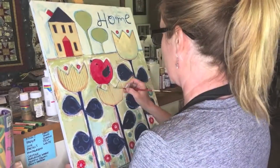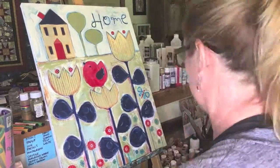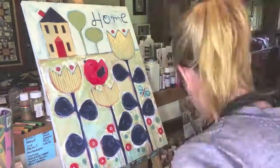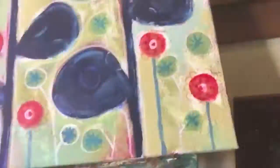I added stripes to the flowers — not sure I like that either, so I may be changing that. But all in all, it was fun. It was frustrating, but it was fun. It took me over two hours to do this painting, and like I said, I probably have another half hour to go. So I hope you enjoyed it. See you next time.